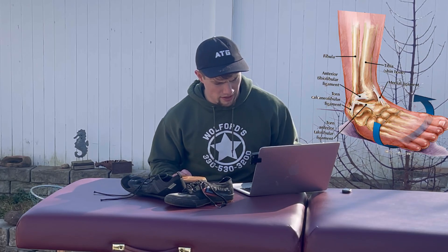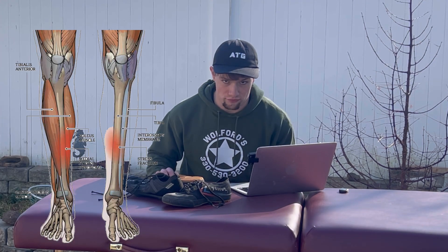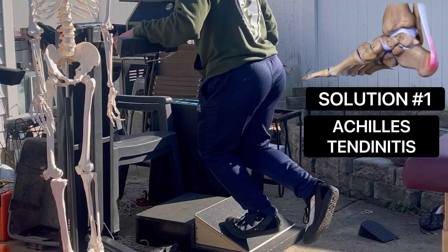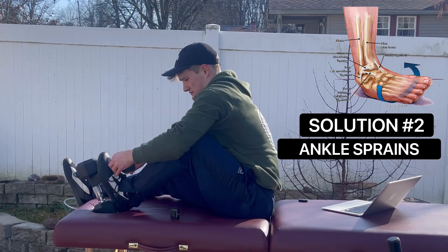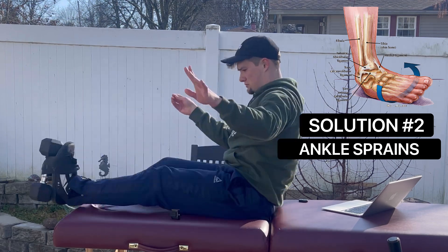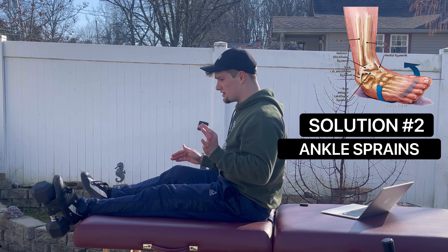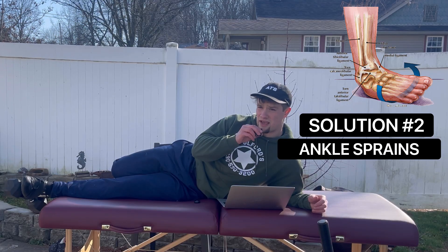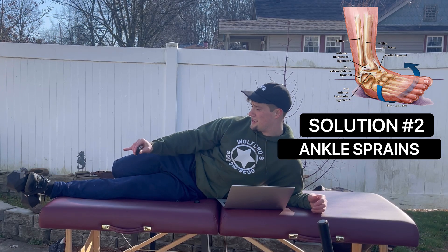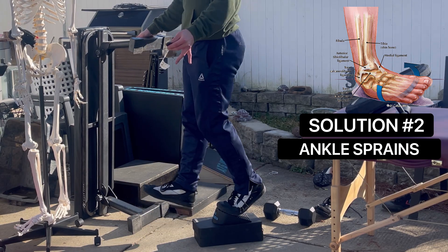Runner's toolbox: seven problems — Achilles tendonitis, ankle sprains, flat foot, plantar fasciitis, IT band syndrome, patella femoral pain syndrome, and stress fracture. Here are seven solutions: KOT calf raise, FHL calf raise, and straight leg calf raise, slow and controlled. Ankle rolls going clockwise, counterclockwise, up and down continuously, and tibialis posterior strengthening — open chain and closed chain progressive overload.